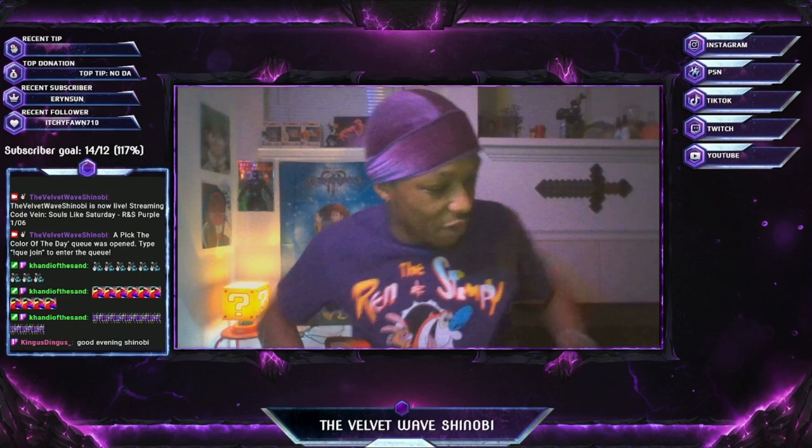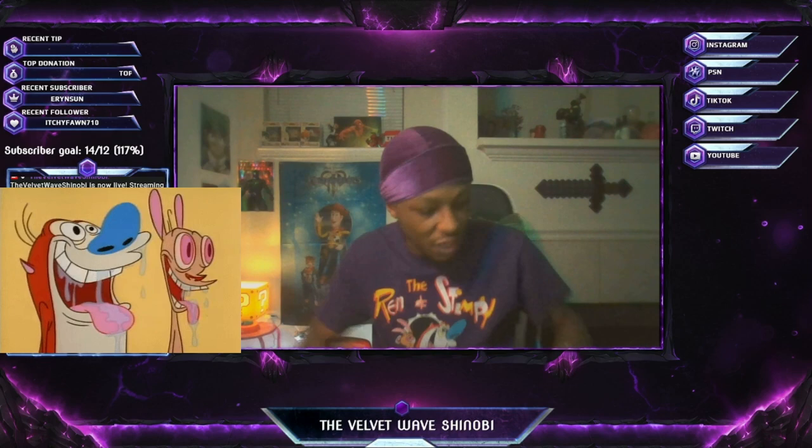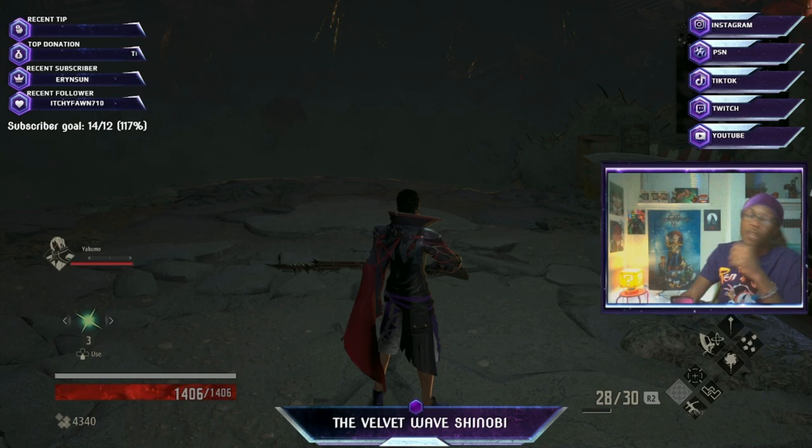So with the color of the day being purple, as y'all can see I got my Ren and Stimpy t-shirt on for the classic cartoon lovers. This is one of my favorite cartoons back in the day. And for the gaming socks, y'all know I had to come with the Ren and Stimpy gaming socks. Today we're playing Colvane — my first Souls-like Saturday. Colvane is my second Souls-like game I've ever played.